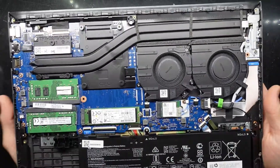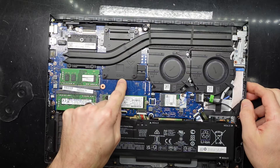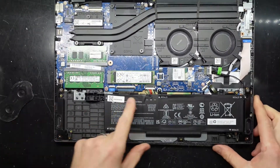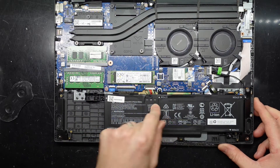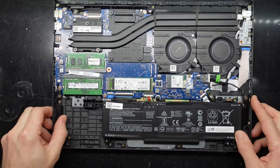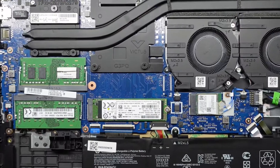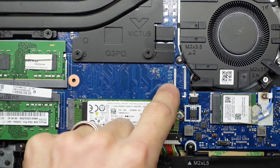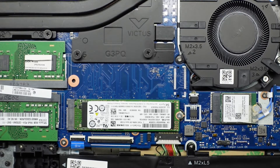Looking inside, it's not quite the design I was expecting for this one. We can see the model number Victus G3PQ. We do have a relatively small battery over here — 52 watt hour. It does look like there is the option to get a larger battery which would fully extend over. Sadly, I'm seeing a lot of non-upgradability, which is a bit disappointing. For SSD slot 2, we do not have an M.2 slot available there — we have this one right here, but a second one would definitely help.